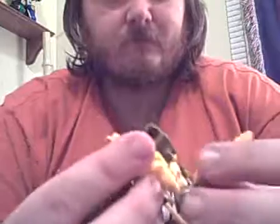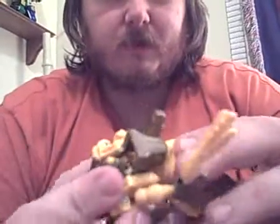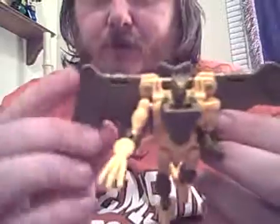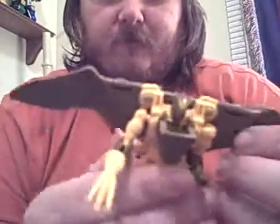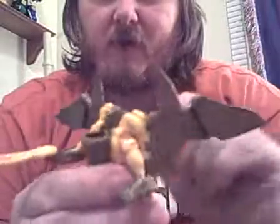He does have some decent posability because you can pose him in this form or in this form. You can also expand the wings — this means he could basically fly. You can fold the wings up and fold them back.